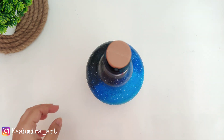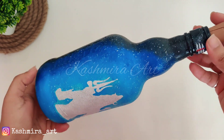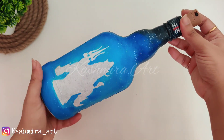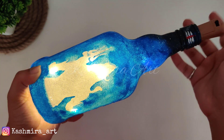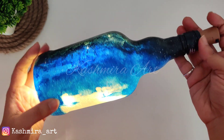Let's take a final look. This is how it looks without lights, and now let's see how the bottle looks with the lights on. And this is the final look!